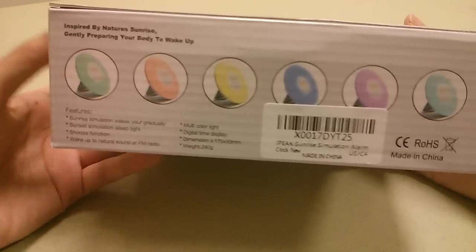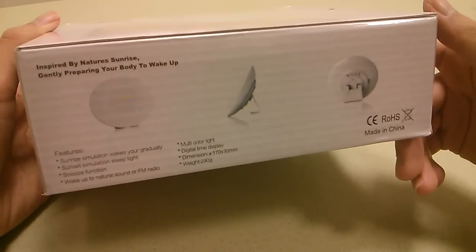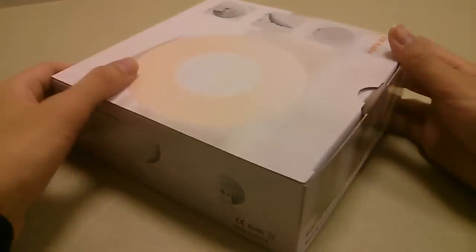It also features an FM radio function so you can use it to listen to news as well as music as you fall asleep, or program that as your alarm itself. And of course you get the typical snooze controls of most alarm clocks.